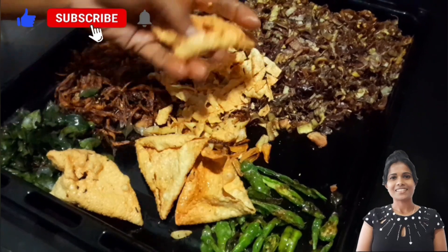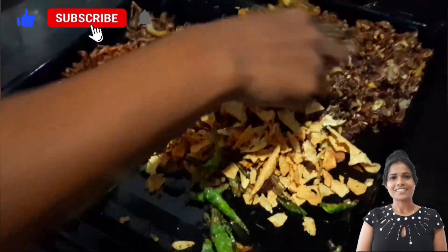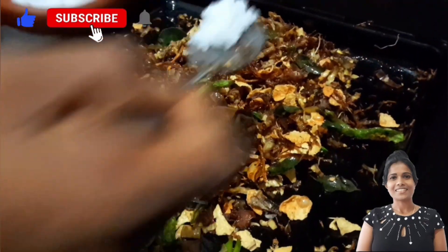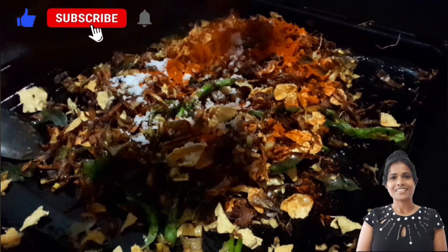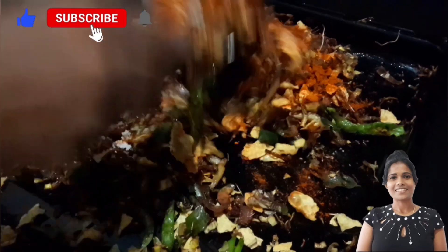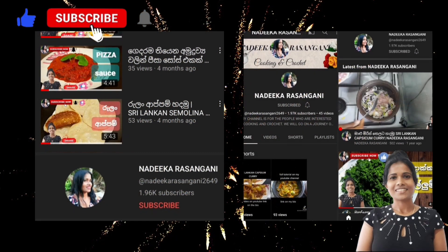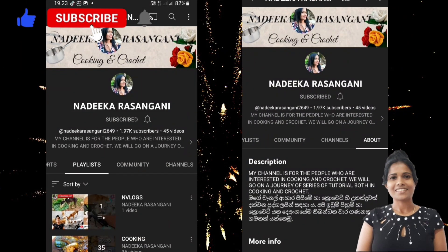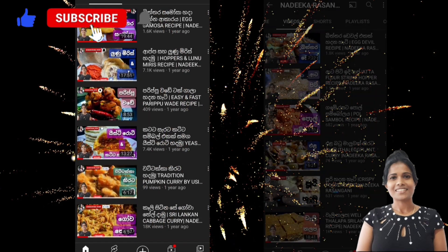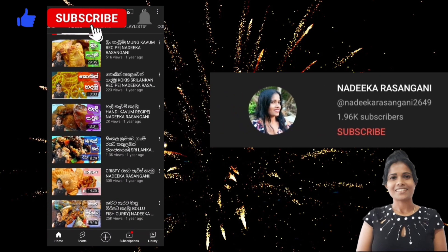Mix this and put it in the saucepan. This is the saucepan. I have mixed the saucepan. I'm going to mix it in the saucepan. I'm going to improve this. Thank you so much for watching.